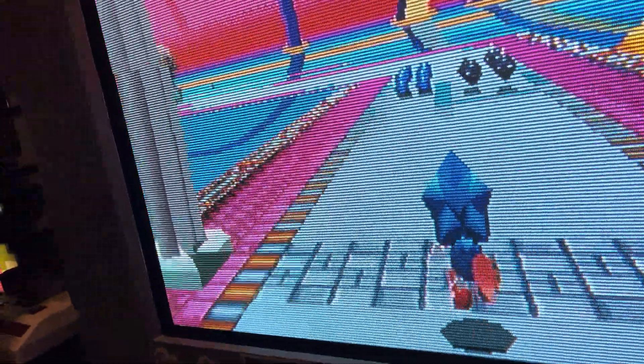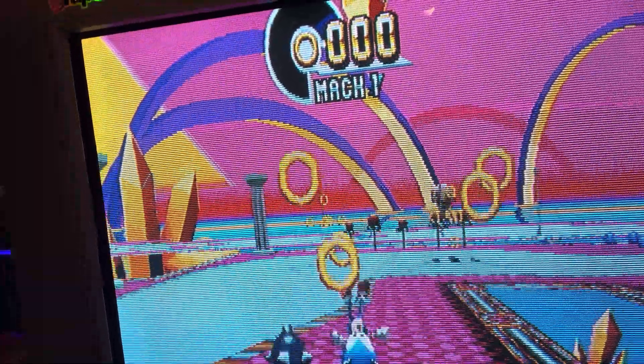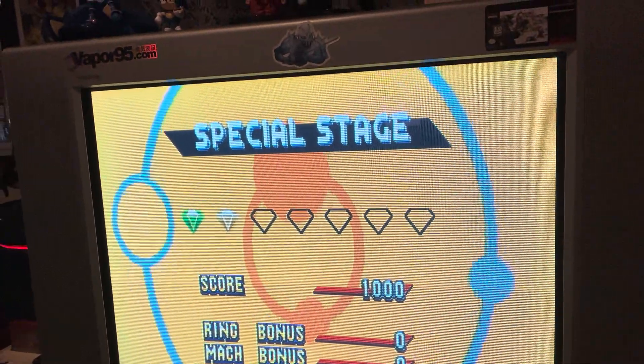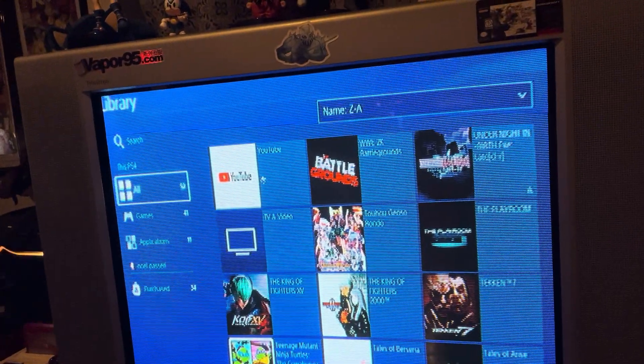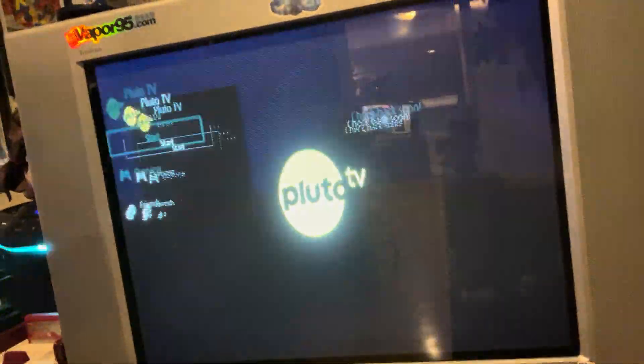Here we're going to see what 3D graphics look like on this thing — pretty nice. The other cool thing is you can go download Pluto TV and watch Columbo, which I recommend. I love Pluto TV, it's so good. A lot of Pluto TV content is older stuff, so sometimes watching it on a CRT is optimal. Let's see if Columbo's on.